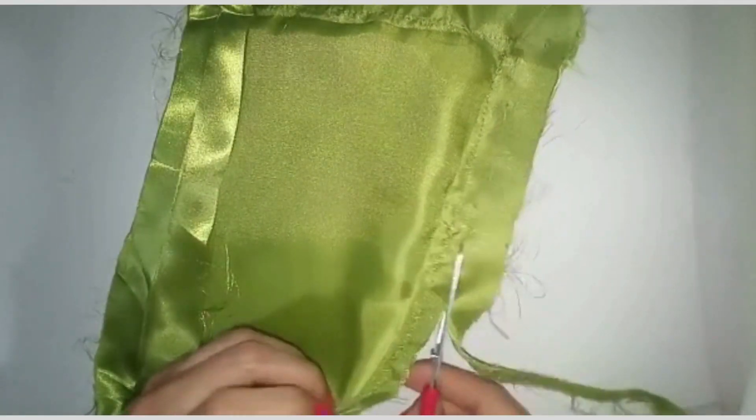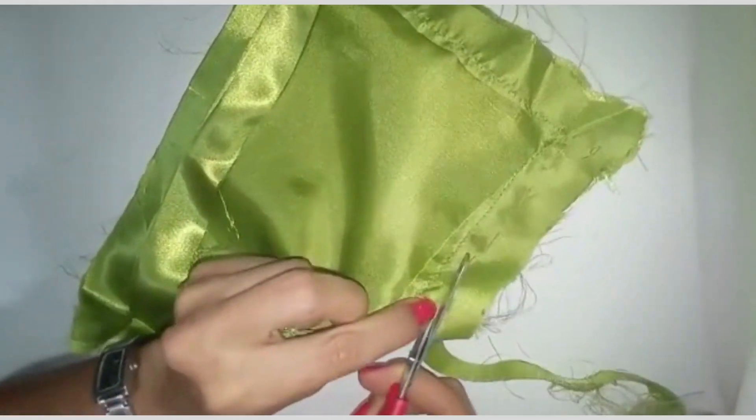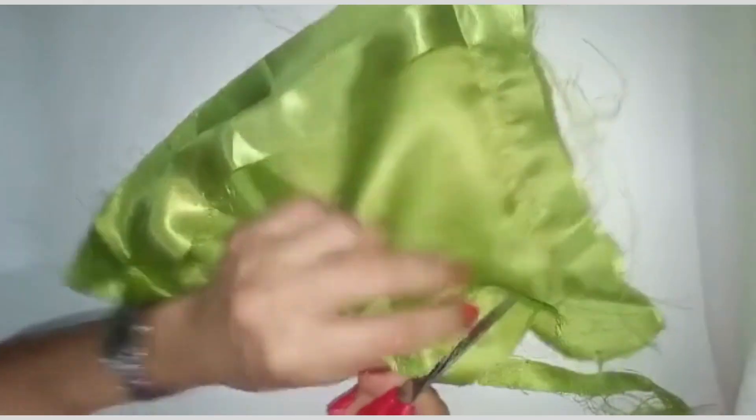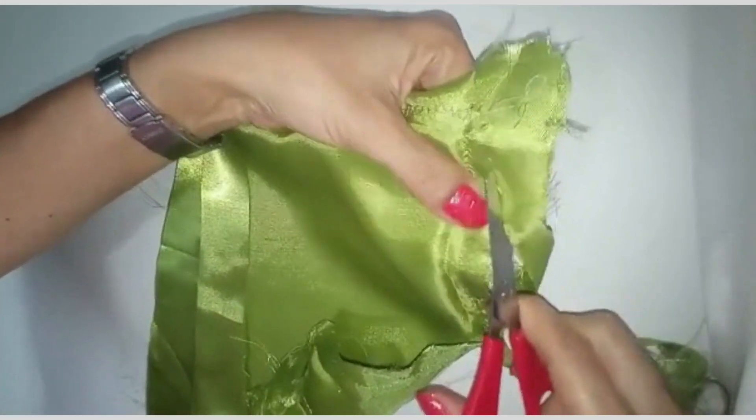Le estamos cortando todo el sobrante, luego ya de haberlo planchado. Vamos entonces a proceder a quitarle todo el sobrante para pegarlo en la cartera.